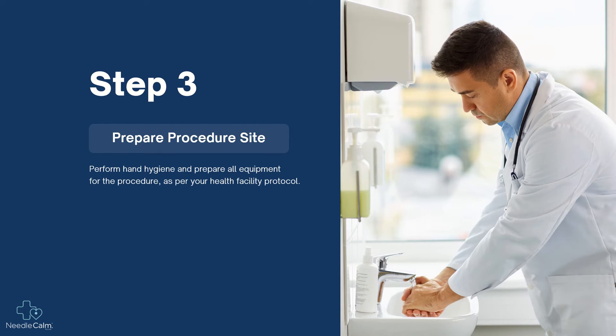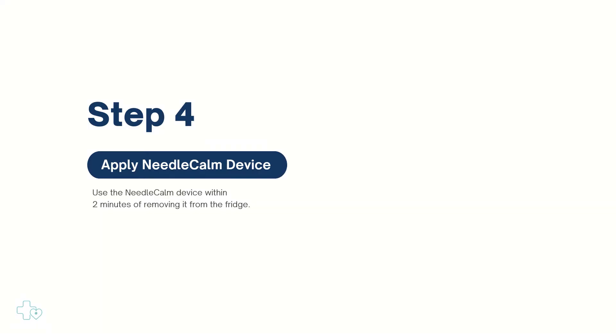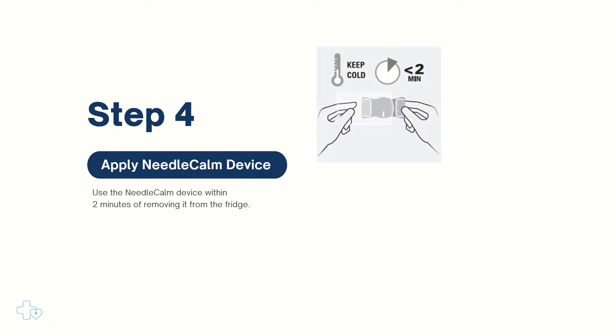Perform hand hygiene and prepare all equipment for the procedure as per your health facility protocol. It is recommended that you use the device within two minutes of removing it from the fridge. Ensure the patient is ready to commence the procedure.